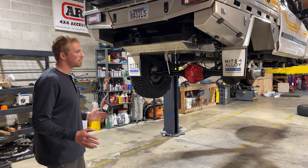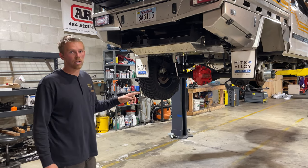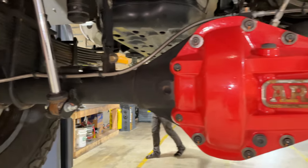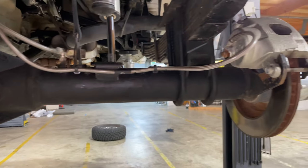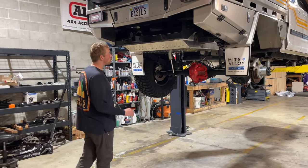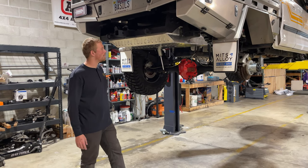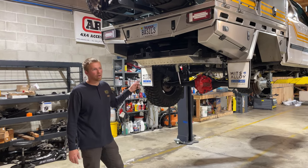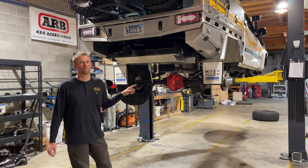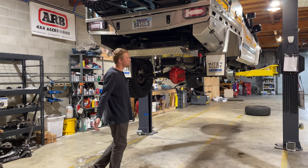The Dana 60 is a 67-inch wide wheel-mounting-surface-to-wheel-mounting-surface axle. It has three-quarter-ton disc brakes, 35-spline chromoly axle shafts, and full-float hubs, so all the load is carried on the outer ends on the bearings and not by the center section. Inside it also has 4.88 gears and an ARB Air Locker. All of the brake lines from the master cylinder back on the rear end are braided stainless steel. There's a brake proportioning valve in the center of the truck to adjust brake bias, because the big rear brakes do want to try and lock up.